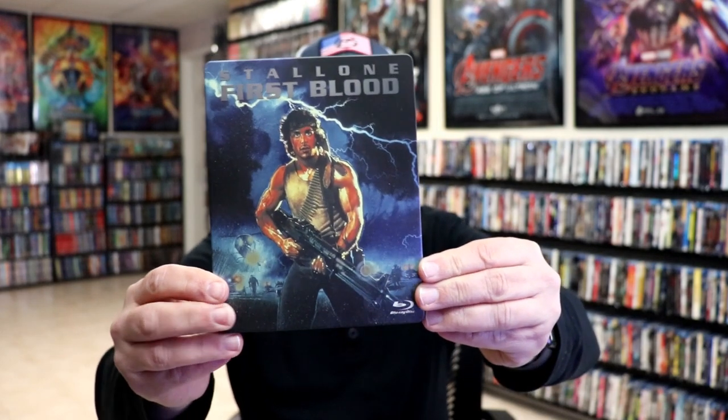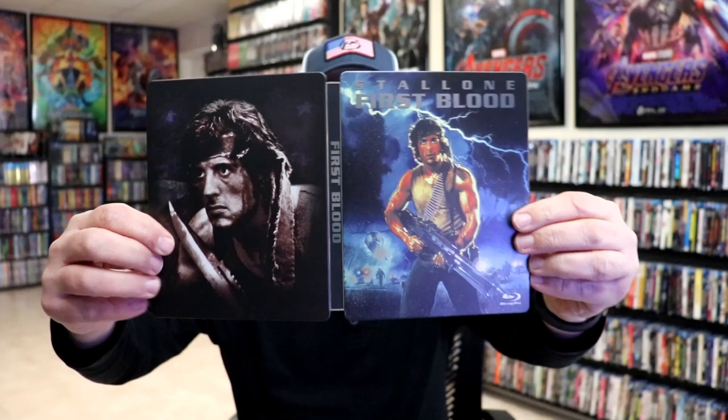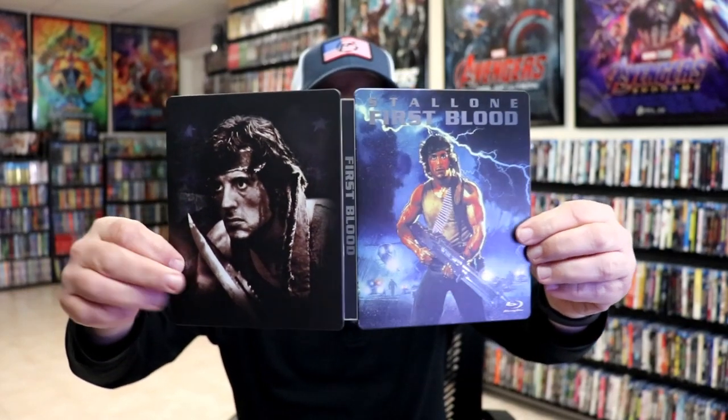Really nice looking artwork. And then here's the back — another great image. We open it up and we have our front and back together. Really nice.